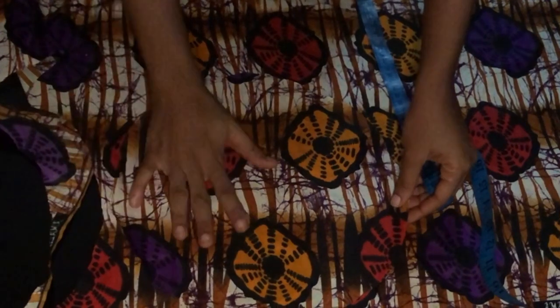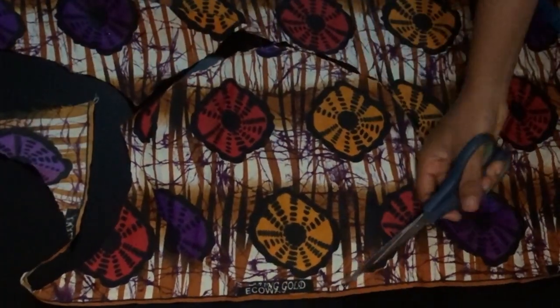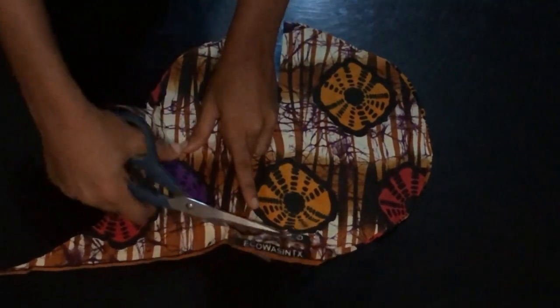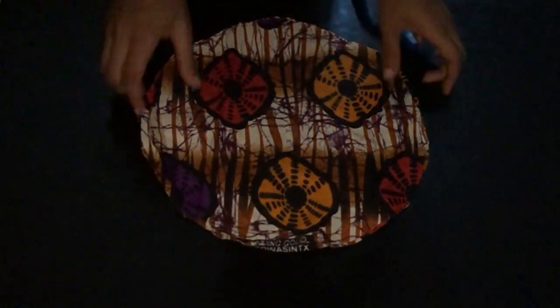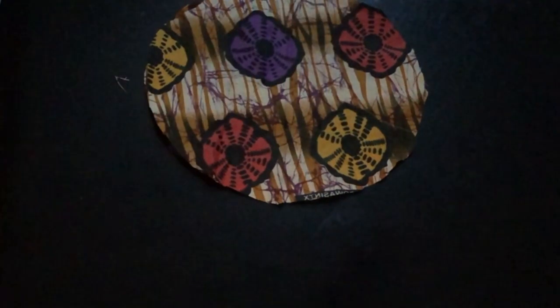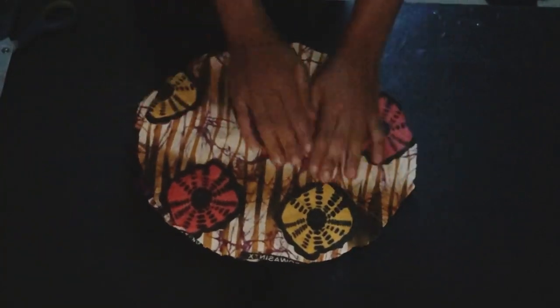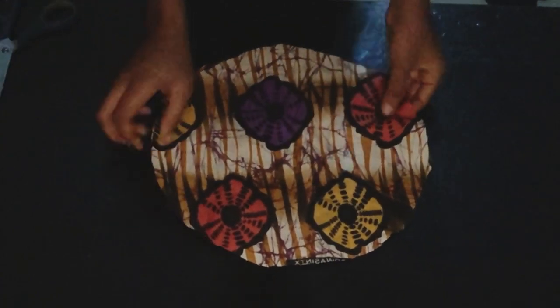I'll be creating two of these circles and attaching gum stay to them. The reason is to have a very firm effect at the base. I'll place my first pattern on the fabric and trace it out. After cutting I have two separate patterns. To create your base, place one on the other right side facing right side. Before stitching, I'm going to iron gum stay on one piece on the wrong side.